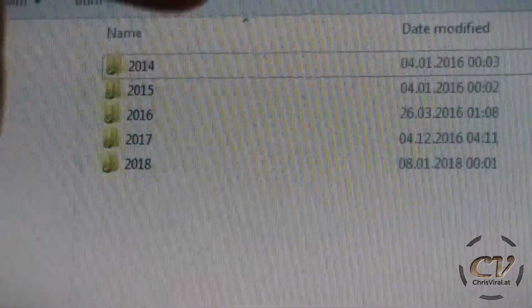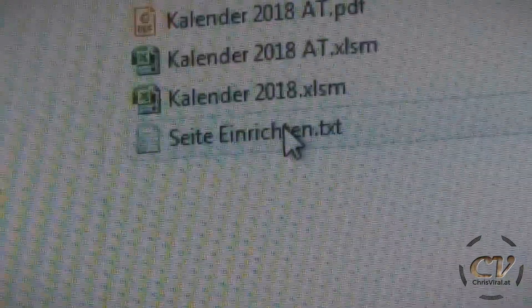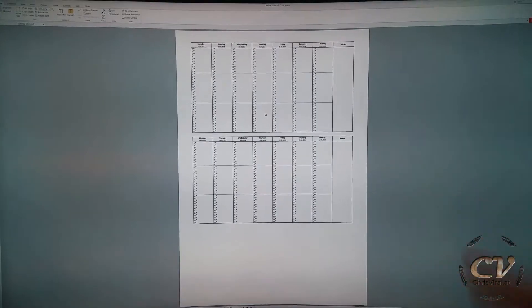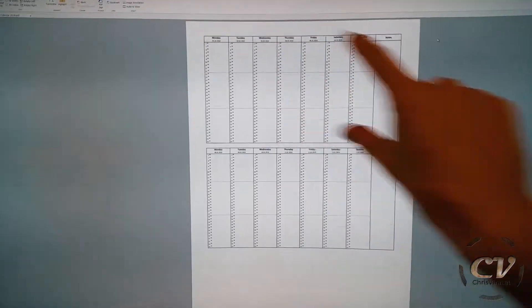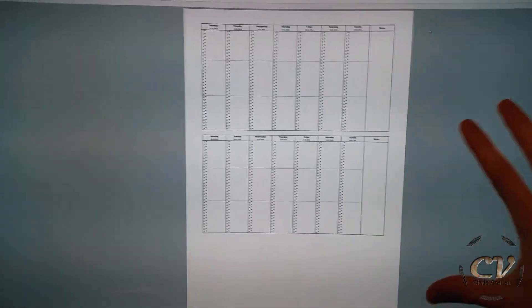As you can see, I started in the year 2014 with my DIY calendars. On my website, you can actually find two versions because I'm from Austria — so first of all, it's in German, and second of all, we have different holidays. The AT version is the custom DIY calendar for Austria, and the 2018 version is the worldwide standard. Just get yourself this PDF and this is what it will look like — this is one week, so two weeks per page, 26 pages all in all.